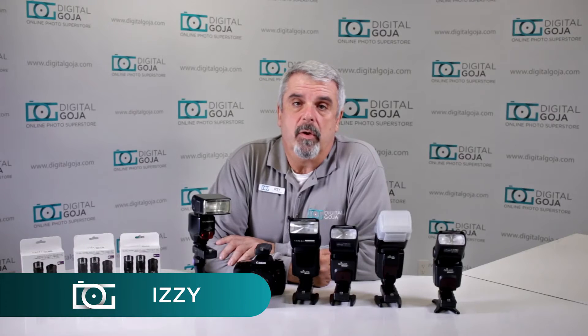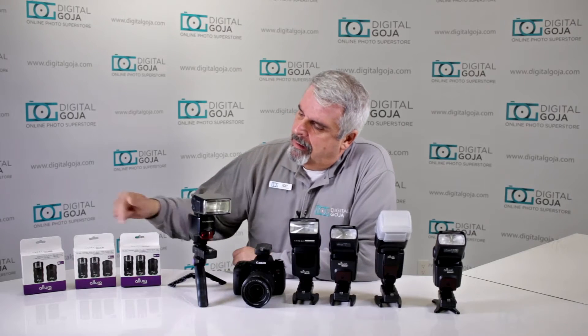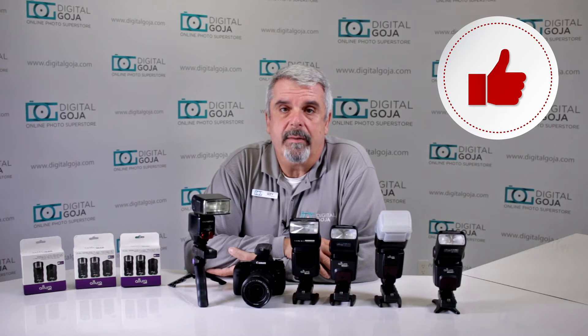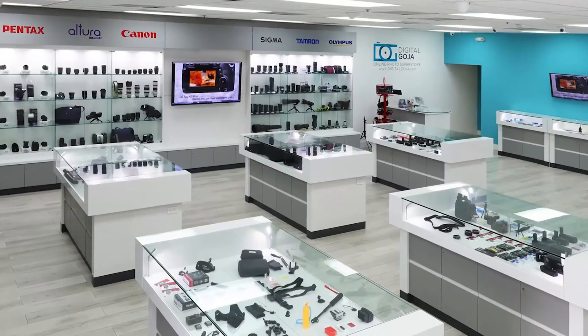Hello again, Izzy from Digital Goja showrooms. I took a look at some questions being posted on our YouTube channel, Amazon customer service questions, and eBay, and there's been a lot of questions on how many of these trigger sets you can combine to use multiple flashes. If this video helps you out, remember to hit the like button underneath and subscribe to our channel for future unboxing sessions and tutorials. And when in Miami, visit Digital Goja showrooms.